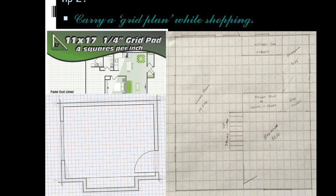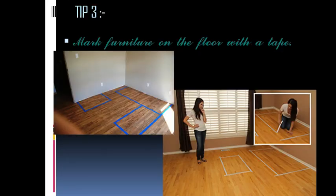Tip number three: mark furniture on the floor with tape. Get the details of all the furniture and tape it down on the flooring. Get any color tape and tape the furniture outline on the floor. It is a very important and practical step to get clarity of the free space after placing the furniture.